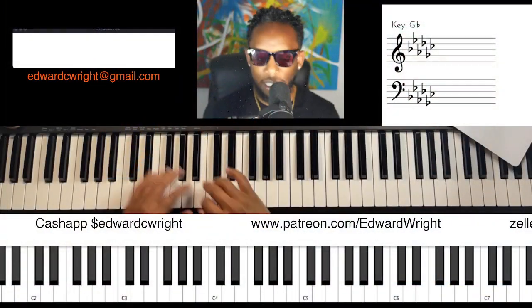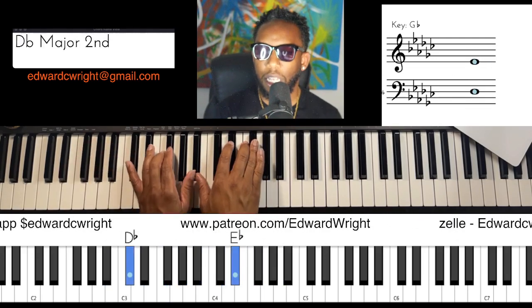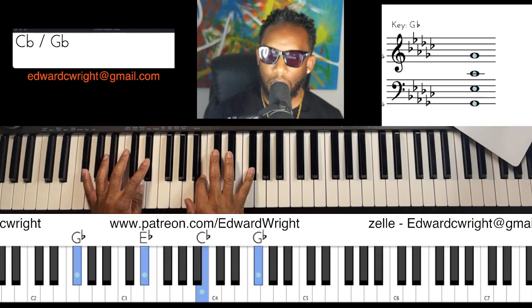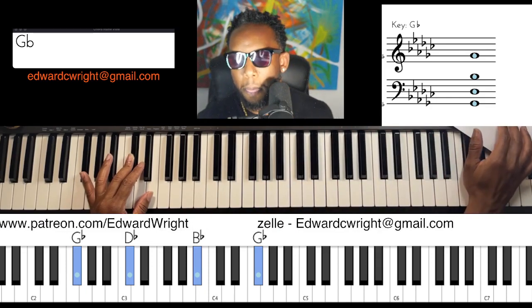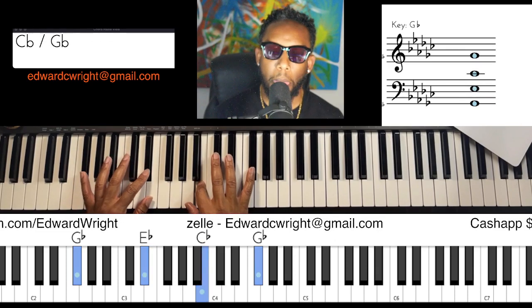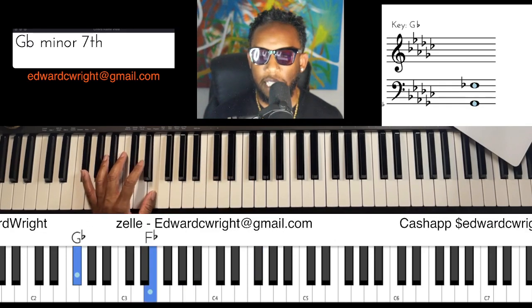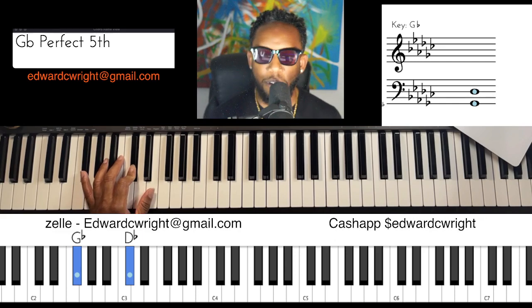Let's dive more into that. Let's start our left hand — we have the one and flat-seven. That's how you're doing it: from the one, from the flat-seven, to the five.